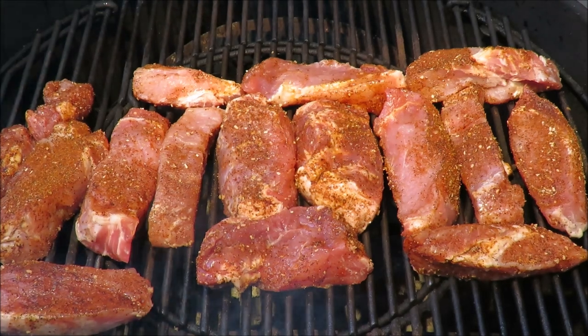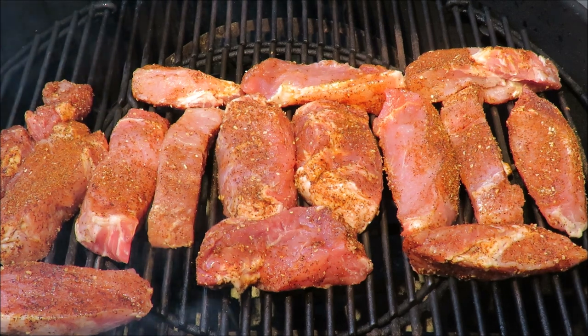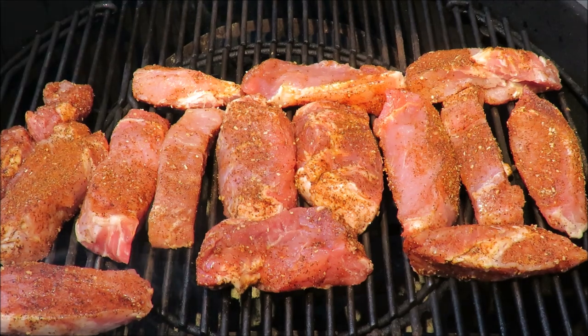My pork country ribs are on indirect heat in the middle of the grill — there's fire on both sides. We're going to put the cover on, let them cook a while, and then when the fire gets hot enough we'll make this barbecue sauce. Stay tuned.